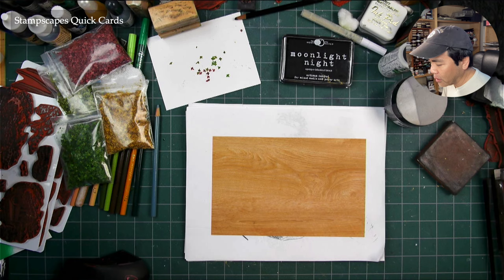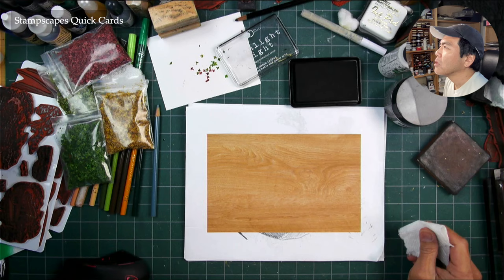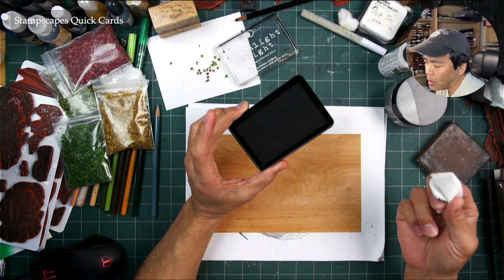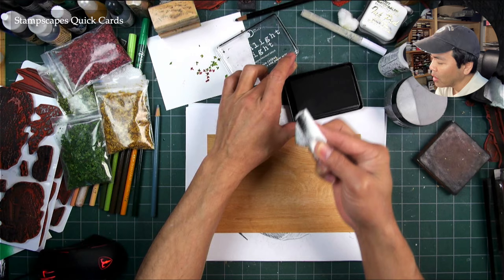Welcome to the Stamscapes Lab. We're going to try a quick card here, starting off with the half-page woodgrain paper. I'm going to be using the hybrid ink on this pre-printed paper. Certain types of inks don't print too dark on it, and I like inks that are a little bit thicker to sit more surface-oriented on this than something like a dye-based ink. You can try something like a VersaFine Clair — that's an oil-based one. That might give you some pretty good results, maybe even smoother.